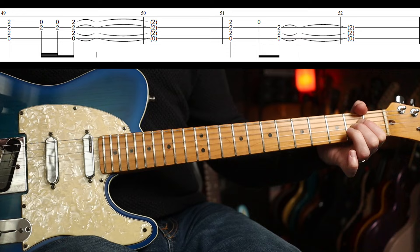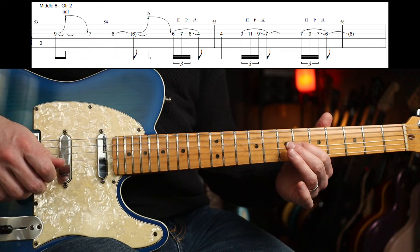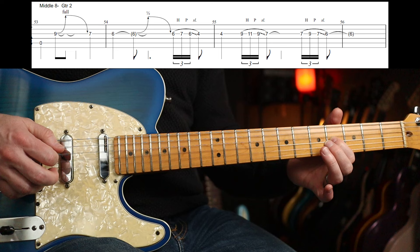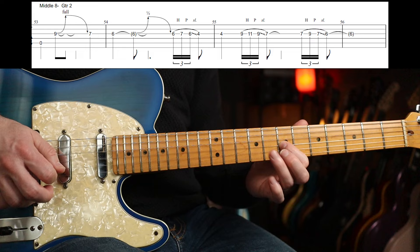I imagine you're going to probably want to play the solo part, which goes like this. One, two, three, four... That's the first part. So slowly — that is a hammer-on, pull-off and slide. Triplet stuff, right? One, two, three... and that's just continued in different positions like that. The second time it's slightly different.